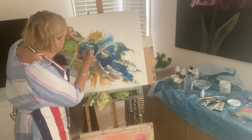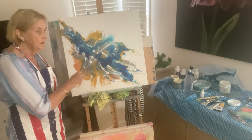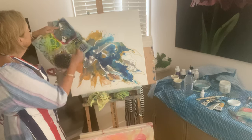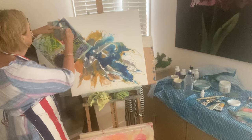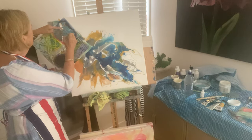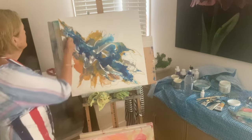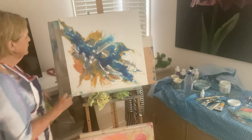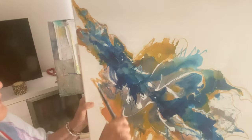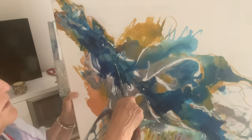Slightly different tonings now, just trying to create a little bit more interest into the movement and the design. I'll bring it to you soon — I've just added a softer colour there, you can have a little look.